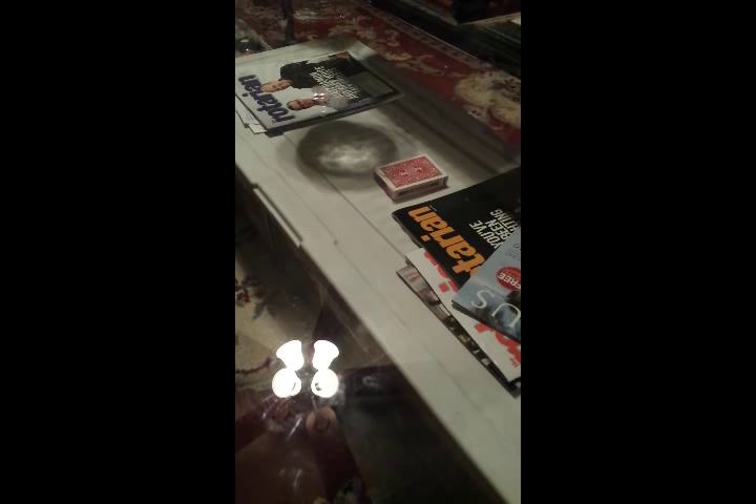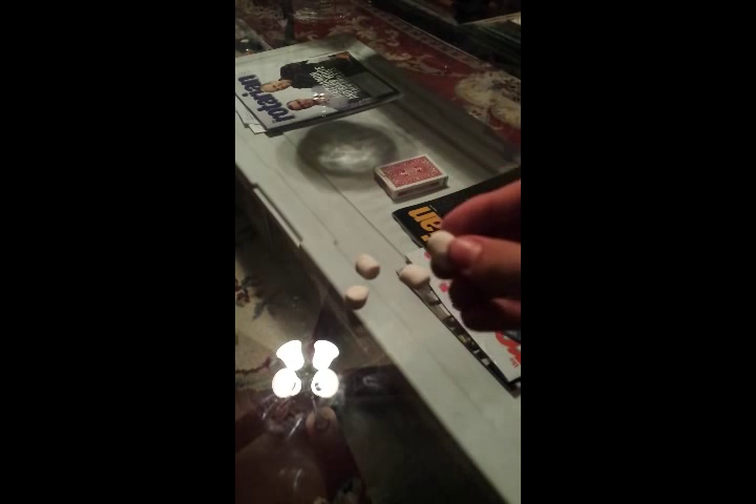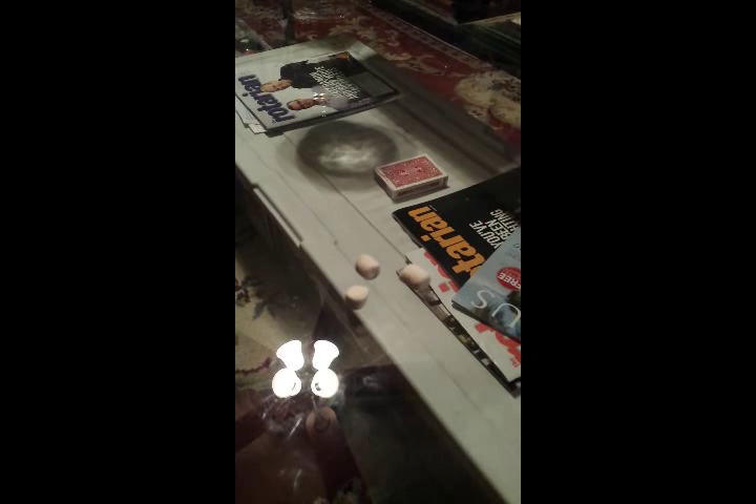The ammo I'm shooting are these little mini marshmallows. What's really cool is that they're super cheap and they're actually edible, so if you shoot your ammo and you're done with it, it's just a nice simple treat.